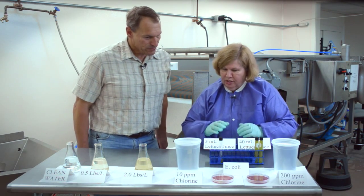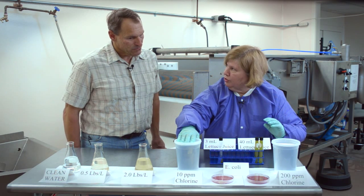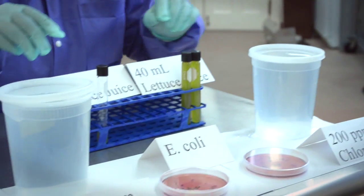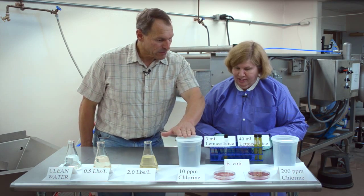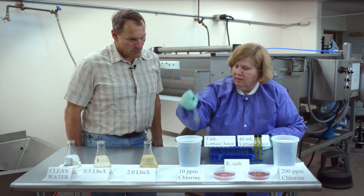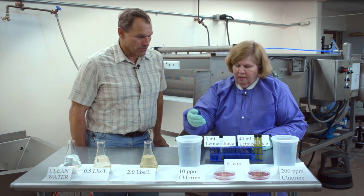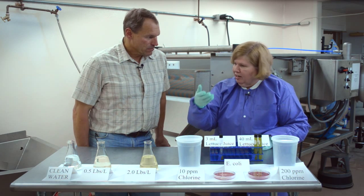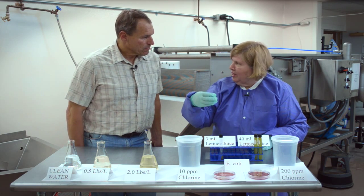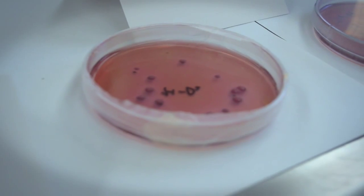In this part of the demonstration, we have two containers, each containing a liter of water. In this one, we have a solution of 10 parts per million of free chlorine. In this one, we have a solution containing 200 parts per million of chlorine — so there's more chlorine in this one than that one. If we put in as little as three milliliters of lettuce juice into the 10 parts per million free chlorine container, and then we have lettuce leaves in there that have some E. coli on them, we leave them in there for 30 seconds and then take them out and analyze them. We find that this amount of organic load added to the water will have consumed the chlorine, and we are left with viable E. coli, as shown in this plate. So it's deactivated the sanitizing effect. That's correct.